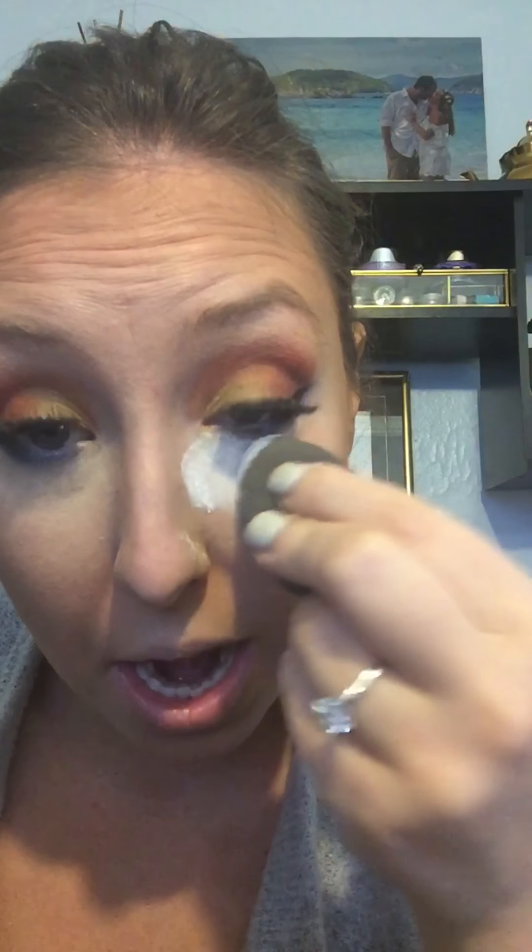Now I'm going to use the RCMA no color powder translucent powder — it's only $12 and people have been raving about it, but they all hate the packaging. I'm going to go ahead and bake with this. I wouldn't normally show this step, but it's a new product I'm using so I wanted to share it. The packaging is absolutely horrible, but I like the texture of it so far. It's a lot like the Laura Mercier, but apparently it's better for dry skin. The Laura Mercier is great when I'm oily, but when I'm a little more dry it creases up on me. This one is supposedly better for dry skin, so we will see.